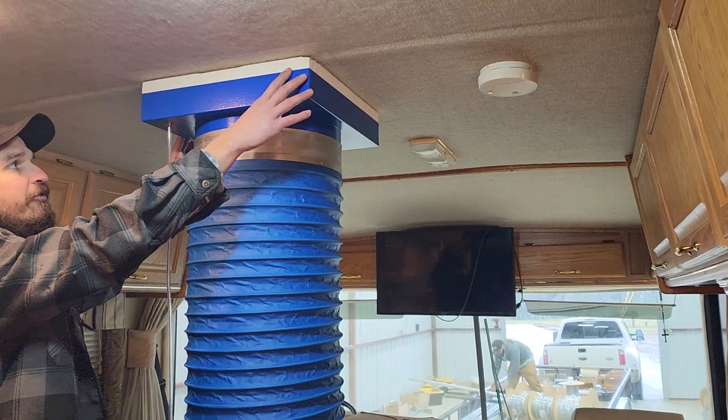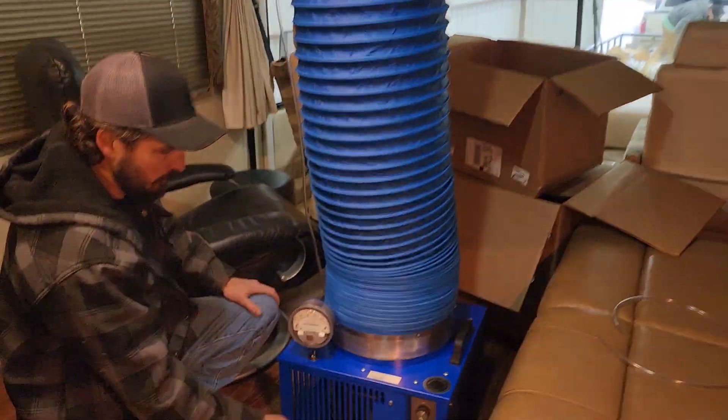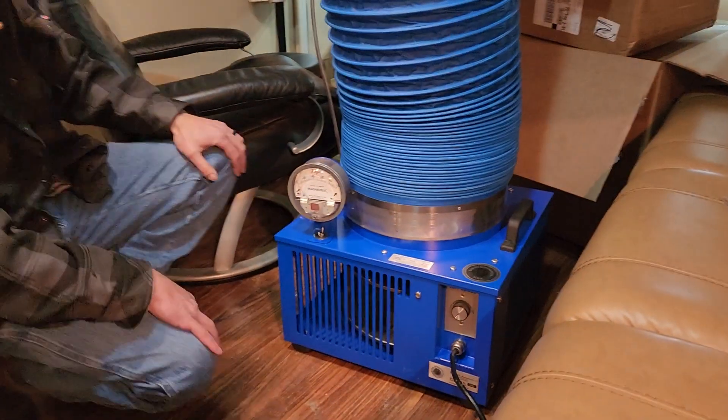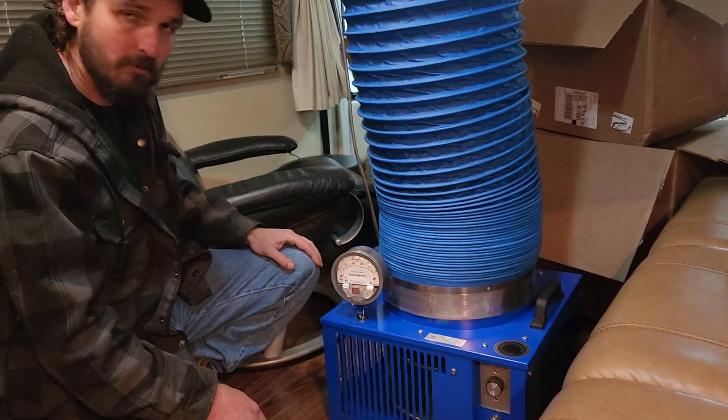This vent comes down to a fan unit which has a gauge that measures the static pressure inside of the RV, so we can dial it in depending on if it's a small, medium, or large size RV.